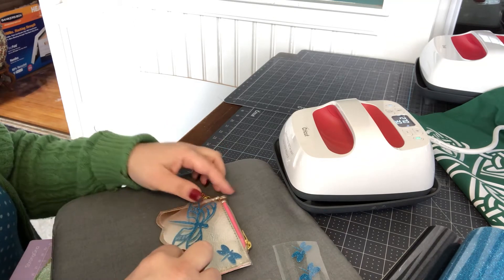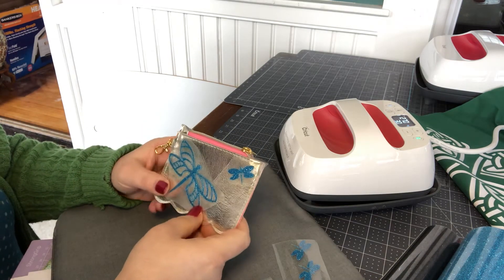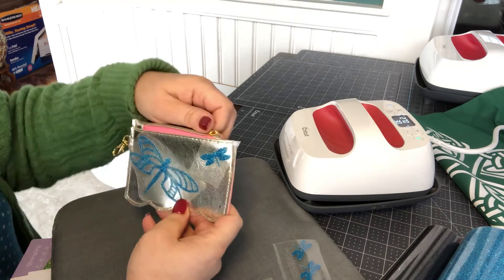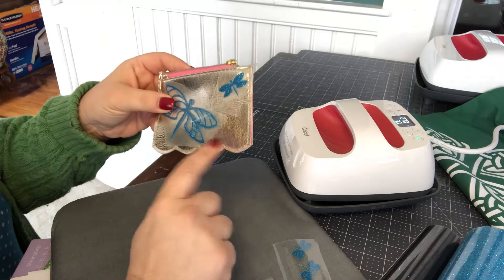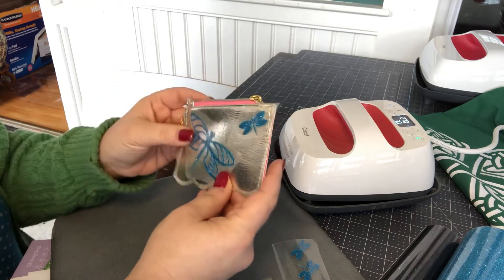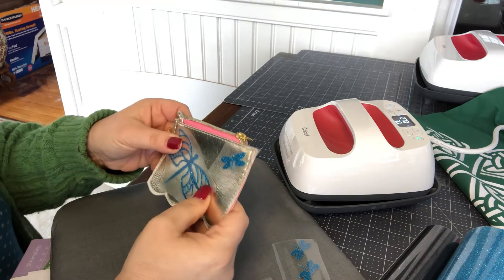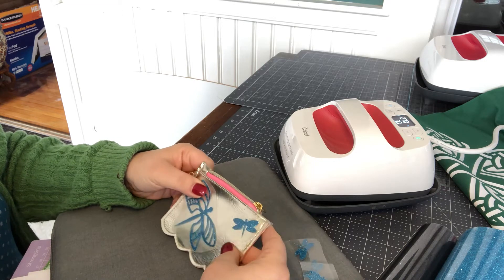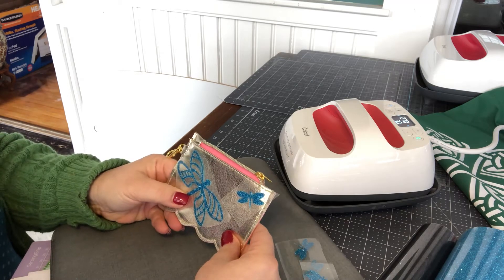Today I'm going to show you something really quick. This is a little Target find that I got in the dollar spot. It's just a little coin case — a very metallic gold leather-like material that's sewn up. I thought, I don't want to gild the lily, but I have a niece that loves glitter and gold. So maybe I can make her an adorable coin purse with dragonflies, one of her favorite little things.